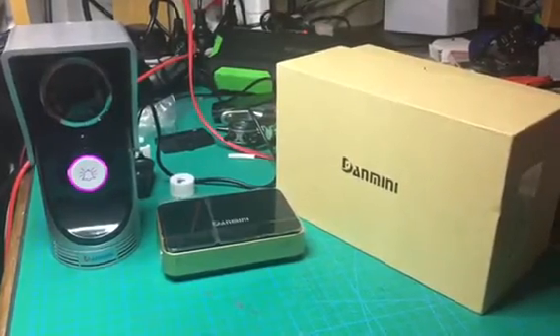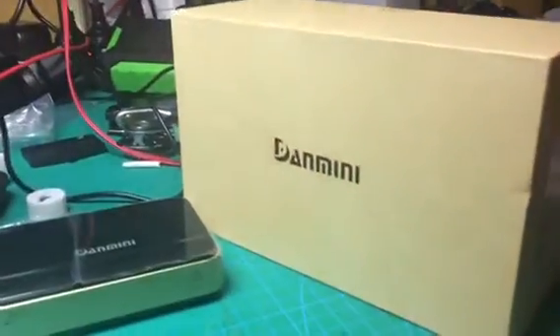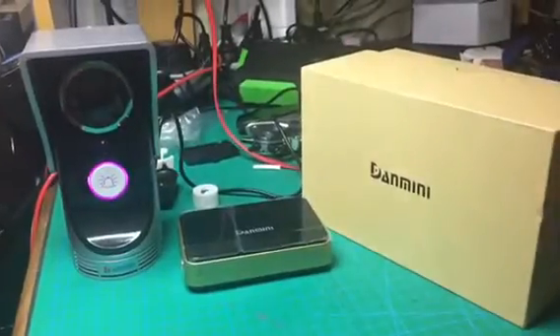Hi guys, I just want to make a quick video about this Danmini wireless Wi-Fi doorbell.